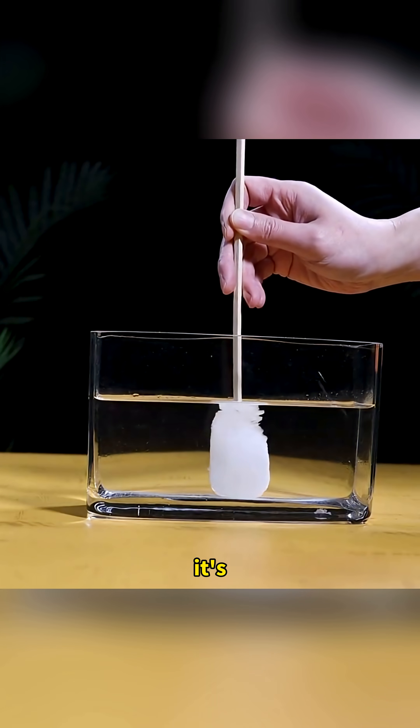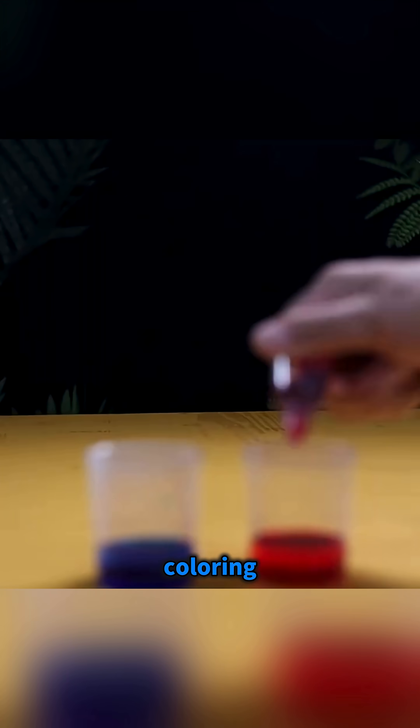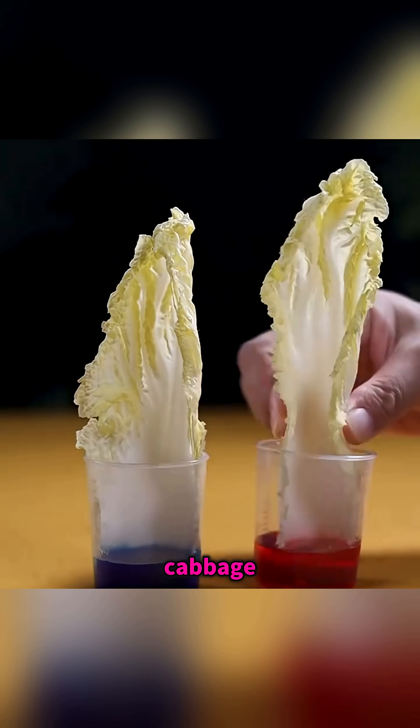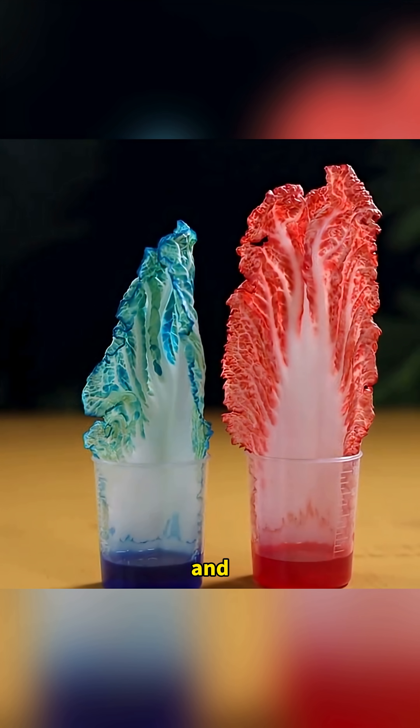It's not magic, it's science in action. Pour water into two glasses, add blue and red coloring, and place a stalk of cabbage inside. By morning, the leaves turn red and blue. That's how plants drink.